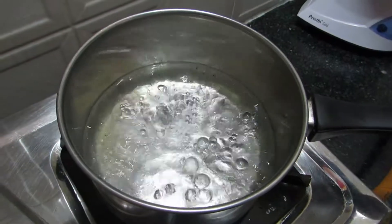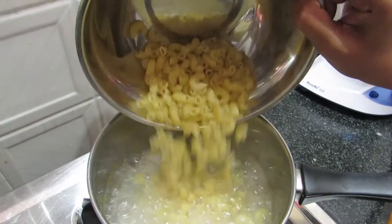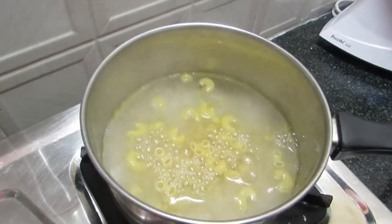Now, let's add 2 tablespoons of pasta. Add 2 tablespoons of pasta. Now wait for 10 minutes.